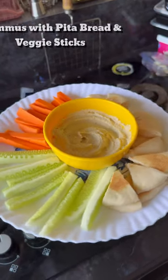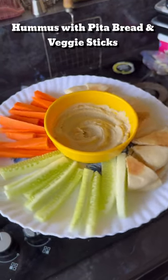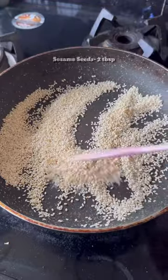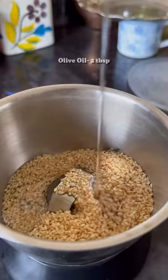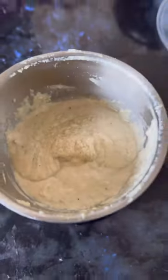Let's make a delicious yet super healthy snack to satisfy my Mediterranean cravings. For hummus, I'm going to make a quick homemade tahini. Just roast white sesame seeds and blend it with olive oil.